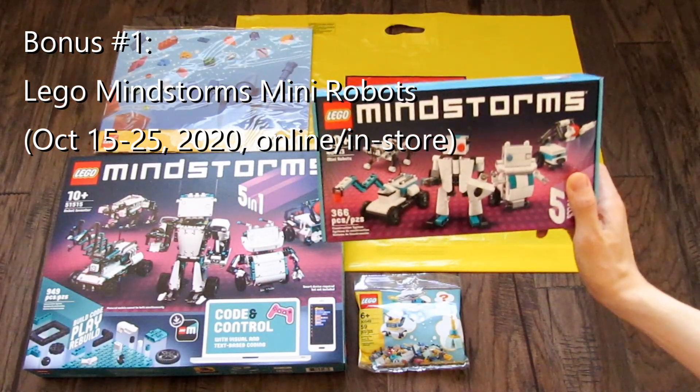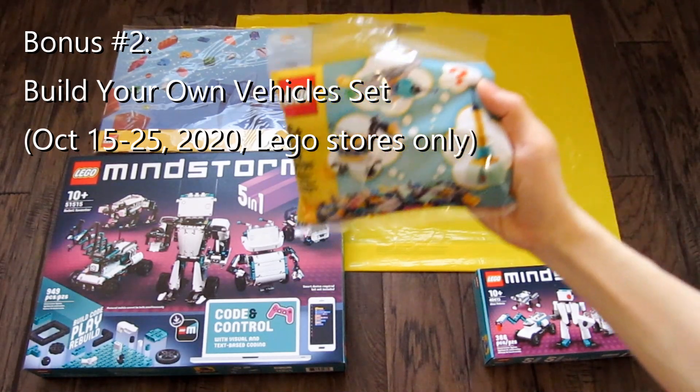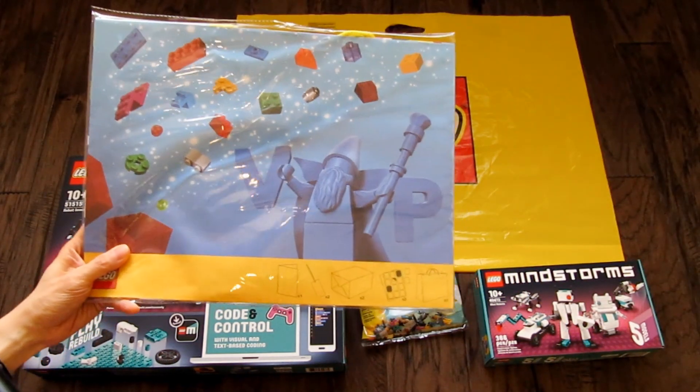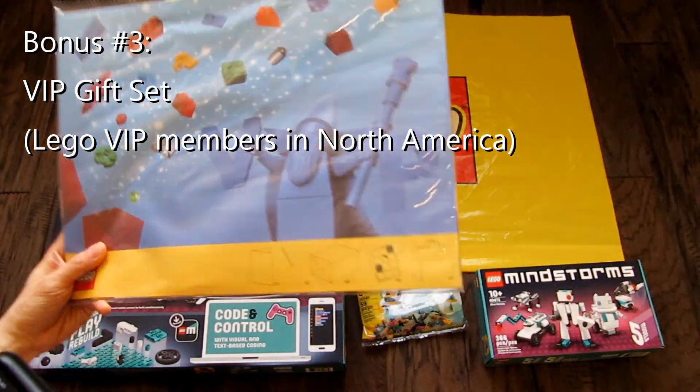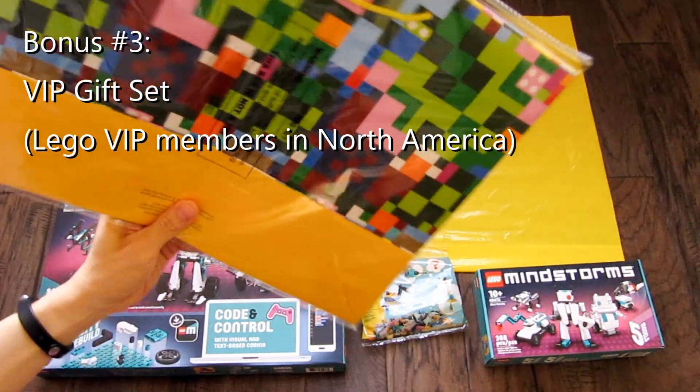And in stores only, you can also get a Build Your Own Vehicle Set. And if you are in North America and you signed up as a VIP member, you also get this VIP gift set that contains LEGO themed gift wraps and stickers.